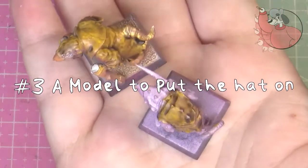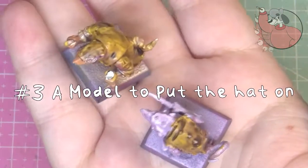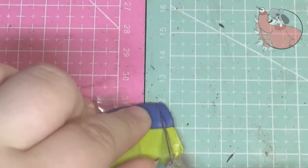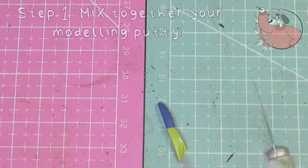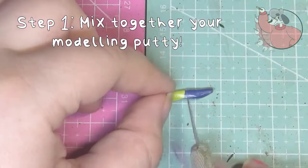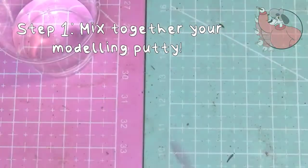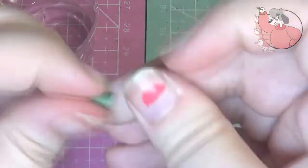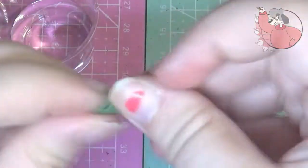You can probably sculpt one without the model but it's a lot easier to do it onto the model. First off we're going to be making the captain's hat. First thing is to mix together your green stuff, but make sure you don't get that connected bit in the middle as it can make your piece go wibbly — and by wibbly I mean it'll have like a weird lump in it.